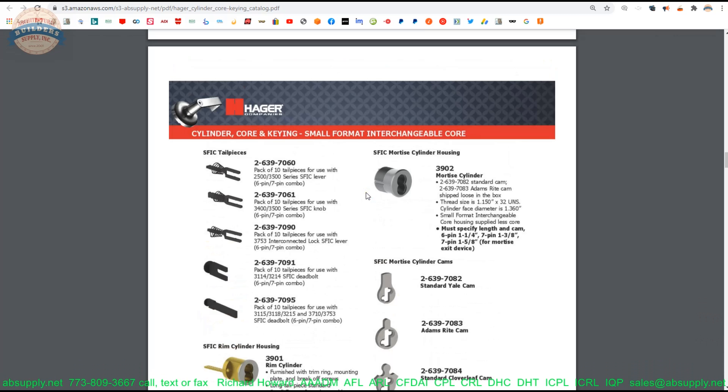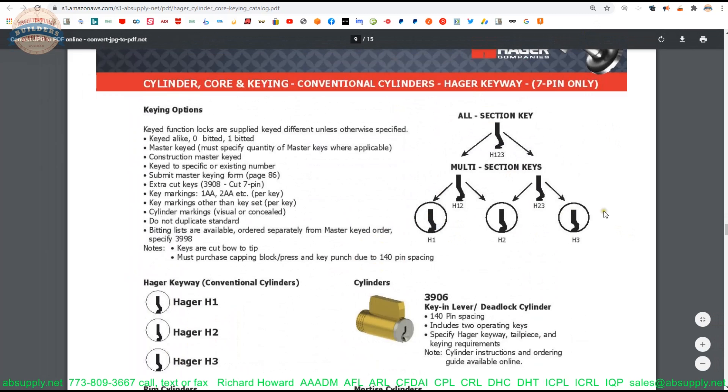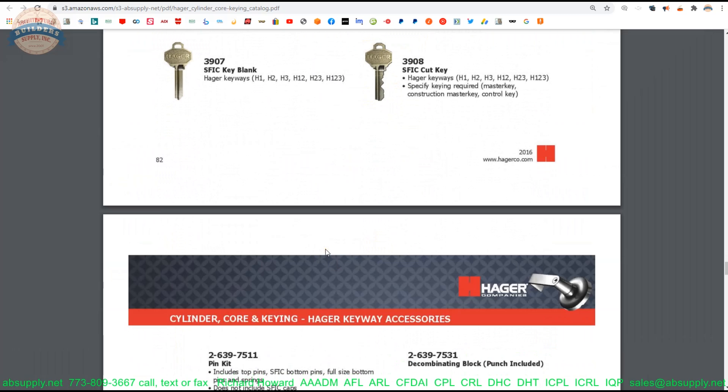Let us switch to the screen view and take a closer look at some supporting information. Here is the item we are looking at. We have some photographs — that is the box it came out of, and that is the cam itself. That .733 dimension they were talking about — let us get a closer look. So the .733 is going to be from here to here; that is what they are referring to, that dimension.